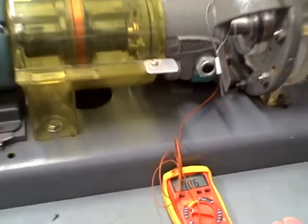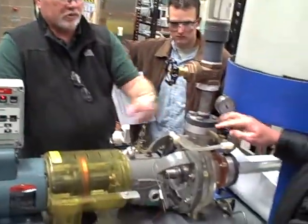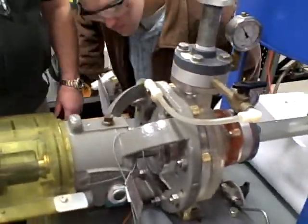So we've got the suction side valve closed. Let's close this discharge valve right here. This seal. And so now we're not going to provide any cooling water to our seal. Let's watch our temperature there.